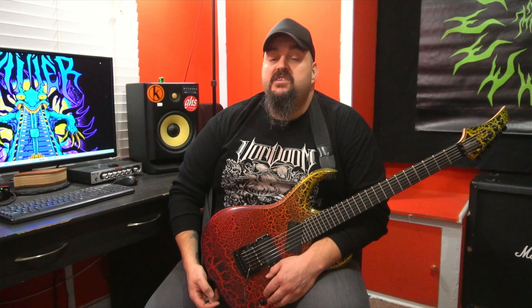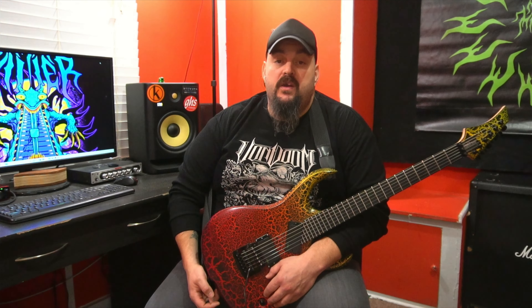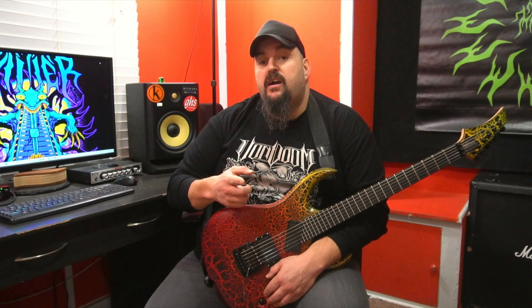Now that we've outlined each sequence, we're going to do so at speed. Here is the ascending sequence at 120 beats per minute in a triplet feel. Check it out.